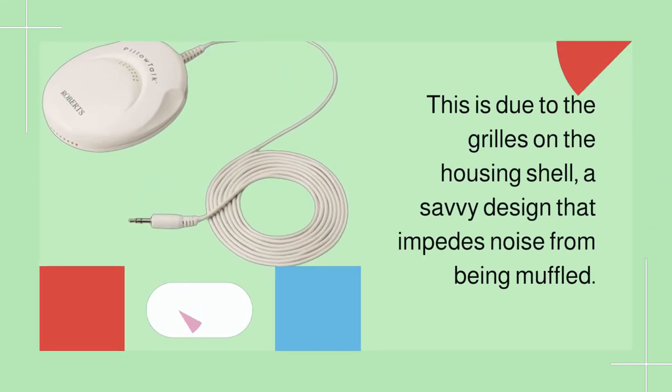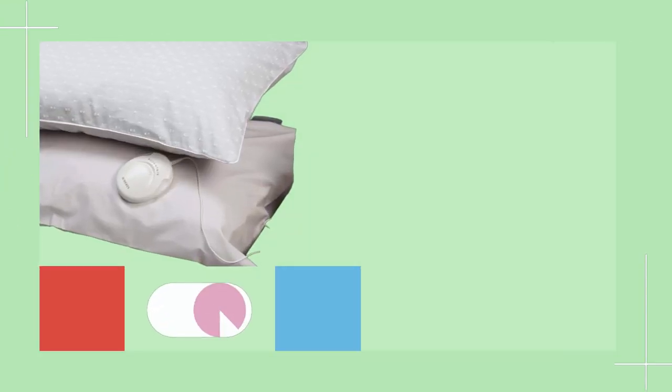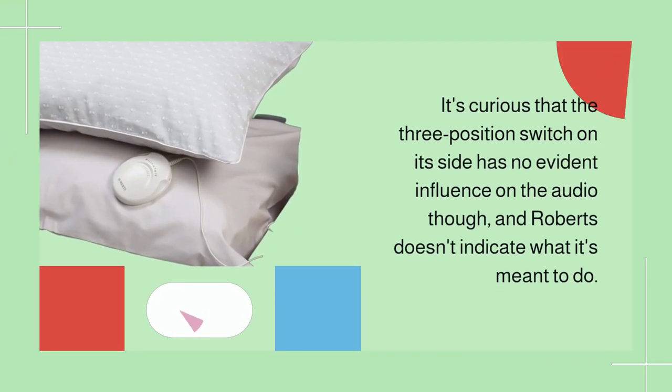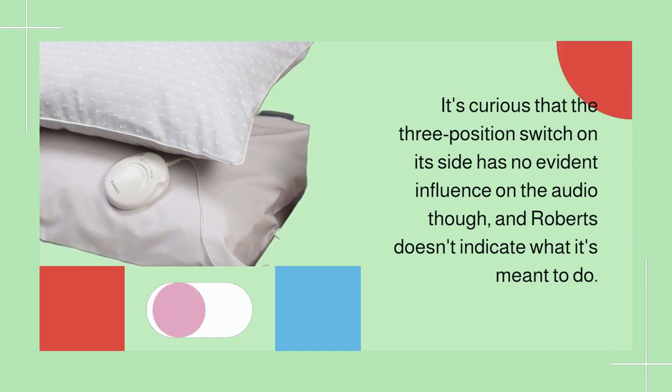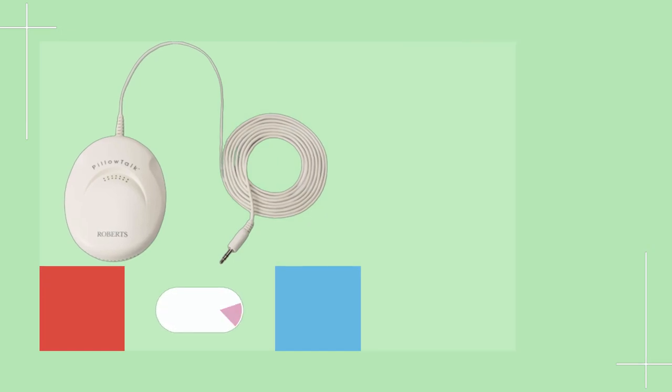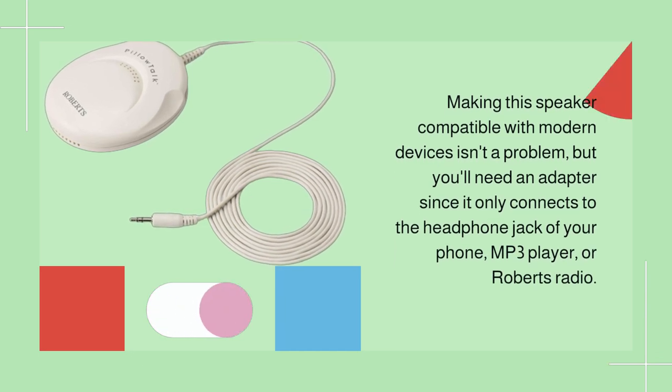This is due to the grills on the housing shell — a savvy design that impedes noise from being muffled. It's curious that the three-position switch on its side has no evident influence on the audio, and Roberts doesn't indicate what it's meant to do. Certainly it is not a loudness regulator.